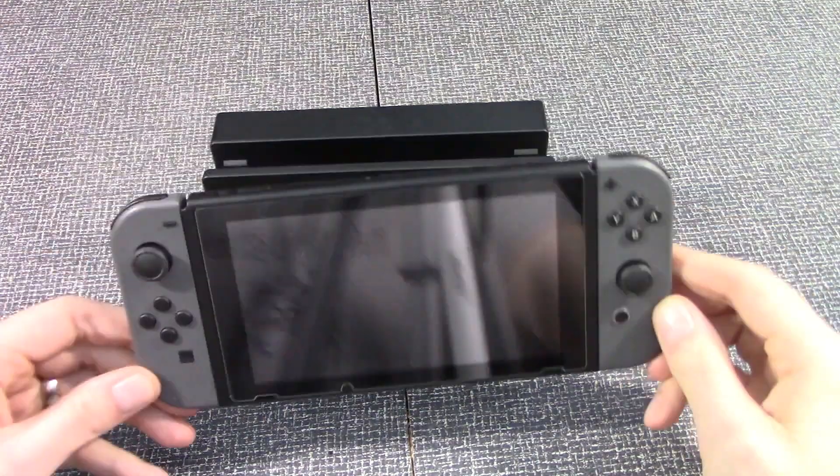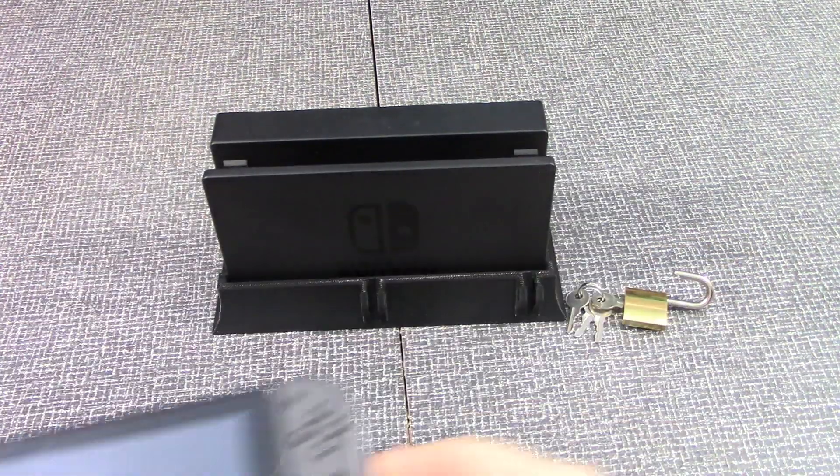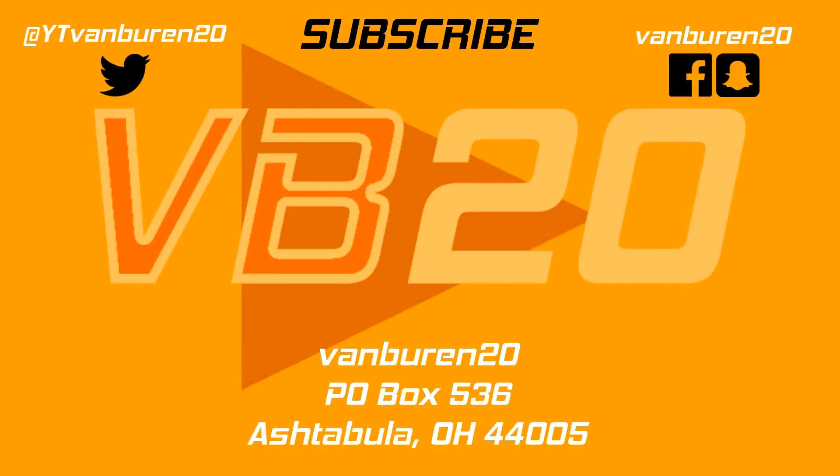And as always, guys, there'll be more to come shortly. Thanks for watching the video — I definitely do appreciate it. Leave a comment below and let me know what you think of the Nintendo Switch Safe. I think it's really cool. If you want one for yourself, there is a link below, and make sure you use promotion code VAMBURN20 for a 10% discount. That's pretty much all for right now.